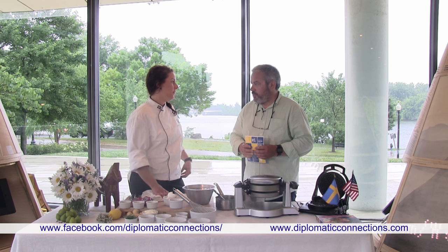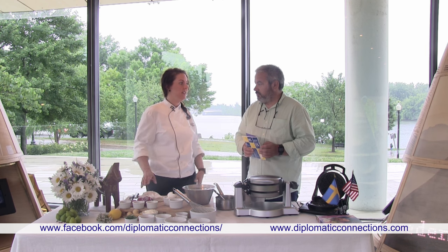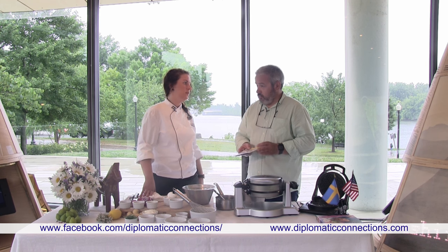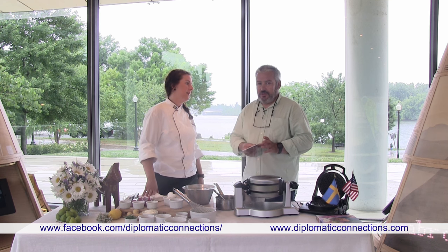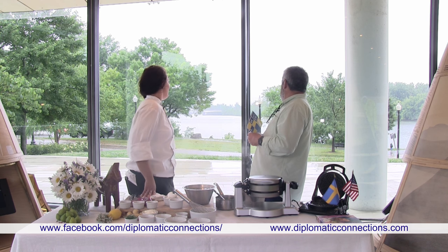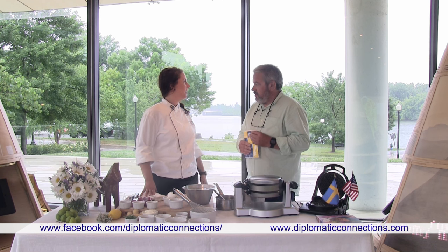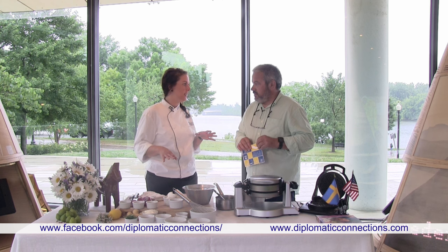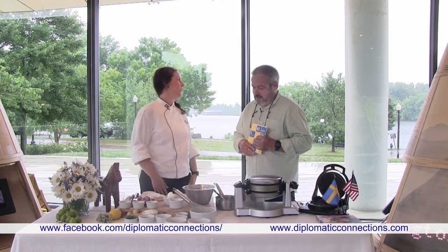How many events do you have? It really depends on the season and how many ministers we have visiting in town. I do between 5,000 and 6,000 people a year — parties from 2 up to 500. The biggest ones are here at the House of Sweden on the top roof. We were supposed to do it today outside but we weren't that lucky with the weather.